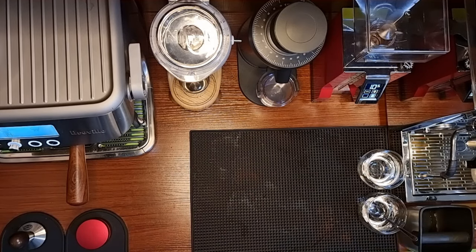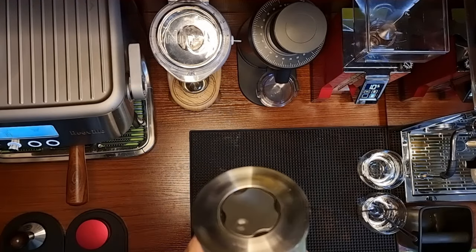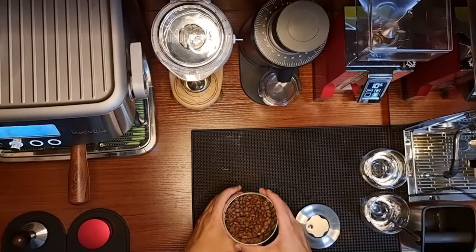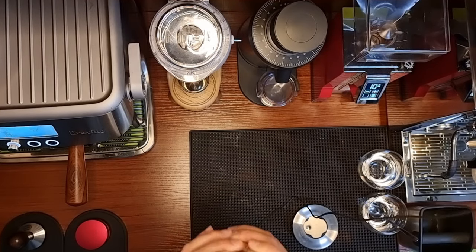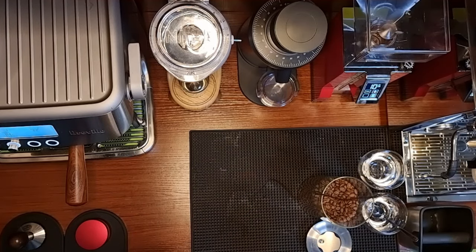The machine has been warmed up. I'm going to use the Brazilian Cerrado coffee which I roasted on Sunday. It smells really nice — I can smell the sweetness from the coffee beans, which is really very good.